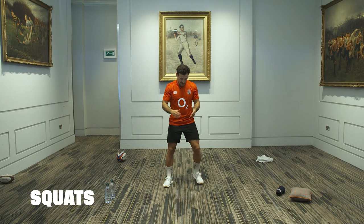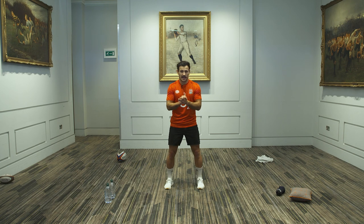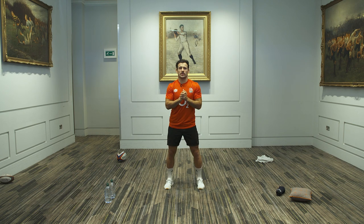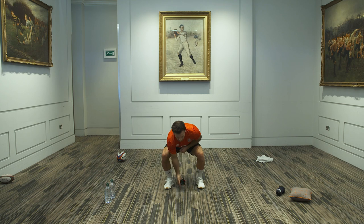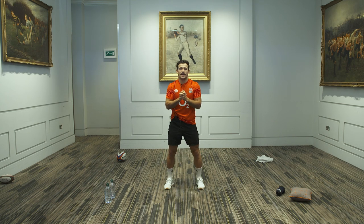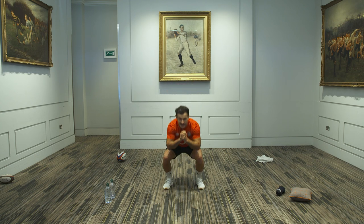We're going to go straight into squats. Feet about shoulder distance apart, good technique, stick the big backside out. Let's do twelve — see how low you can go. Here we go. That's four. Hopefully the quads are getting a little burn. Let's go quick for the last five — four, three, two, one. Great work, guys.